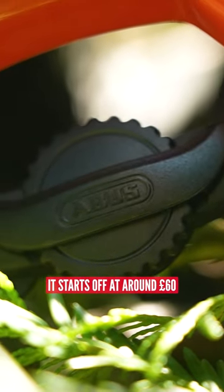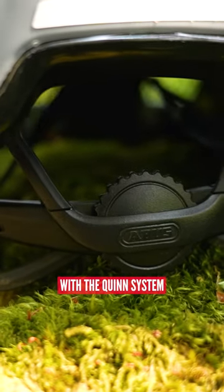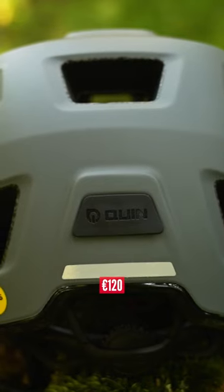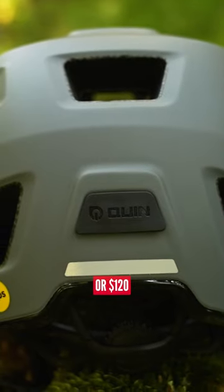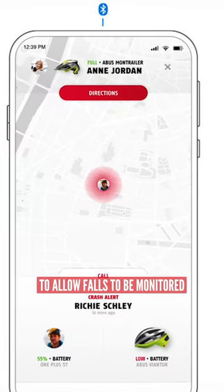It starts off at around £60, €70, or $70. There is also a version with the QUIN system for around £100, €120, or $120, which has a Bluetooth chip with an acceleration sensor to allow falls to be monitored.